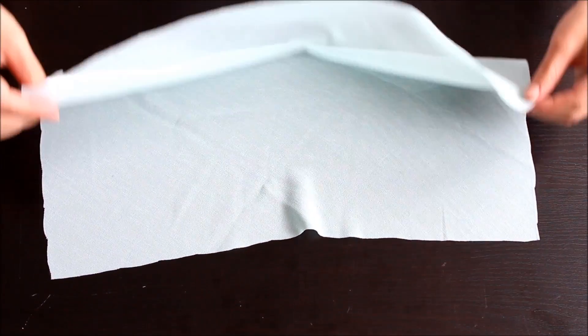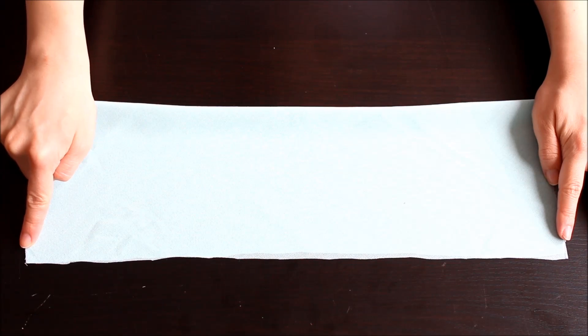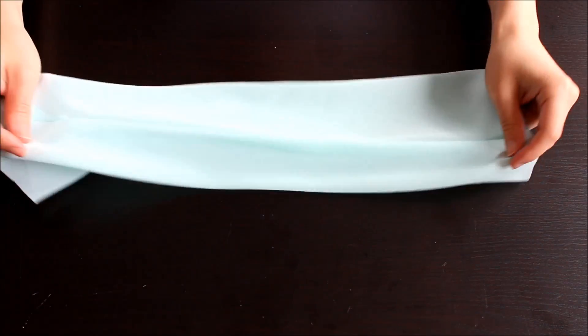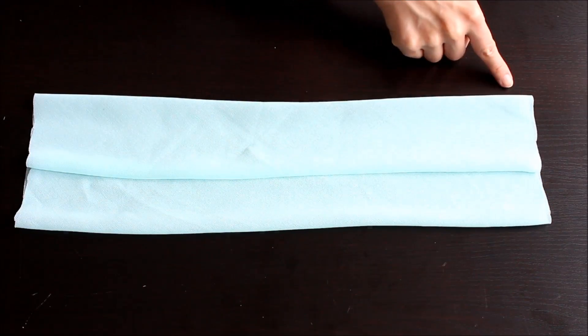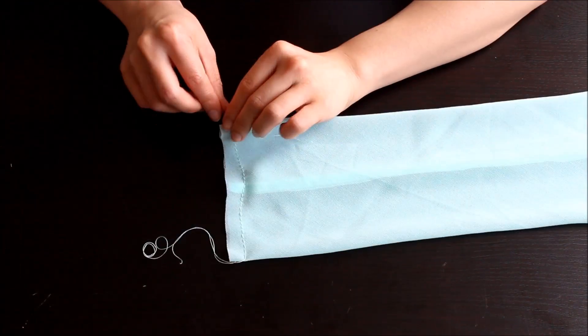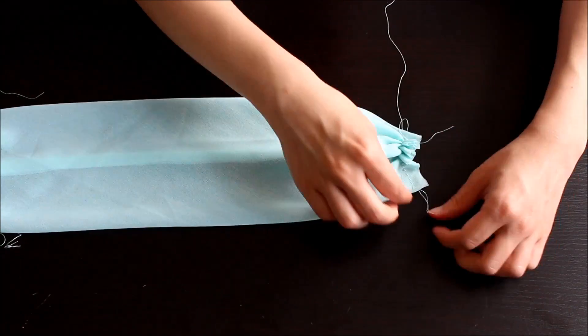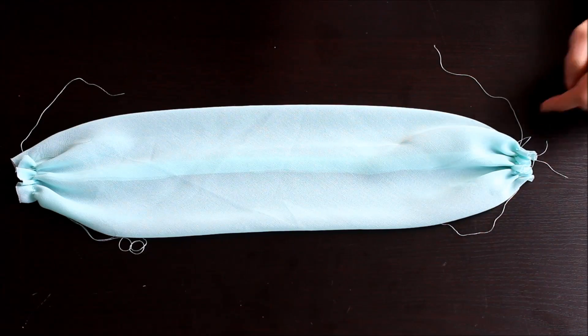Fold the rectangle piece in half right sides together and do a straight stitch along the long end. Cutting fabric on the bias and sewing it is a bit more challenging, but you don't have to stress out about making everything perfectly aligned — just take your time and do your best and everything will turn out okay. Turn it inside out and do a baste stitch along the short ends, in other words, do a long straight stitch. Then pull one of the threads at each end to create gathering. I gathered each end until it was about 2 inches or 5 centimeters wide. Then sew the gathered sections in place with a straight stitch.